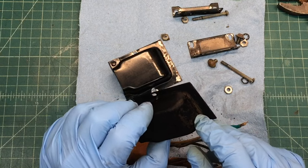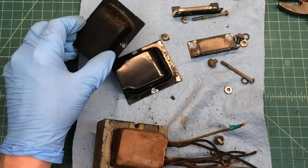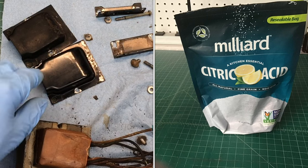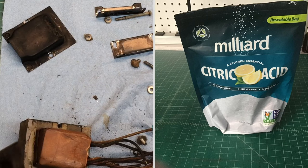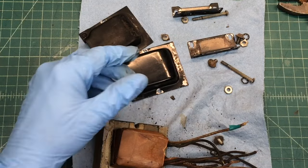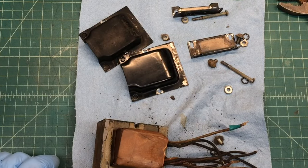I'll go ahead and place the clamshells in some hot water with some citric acid and a little bit of dishwashing detergent — all the pieces, including the hardware itself.